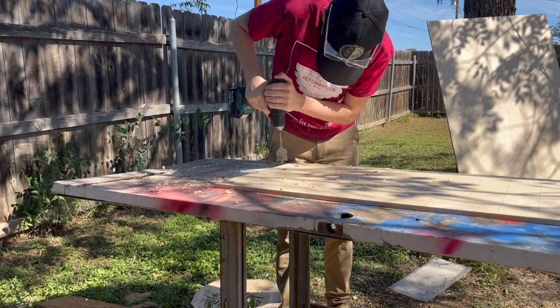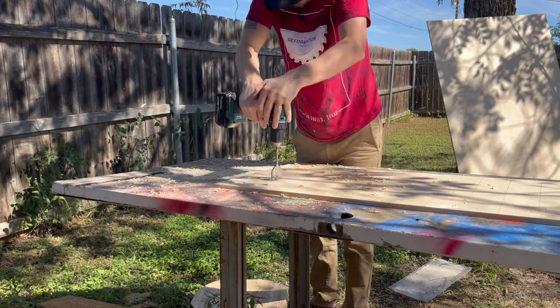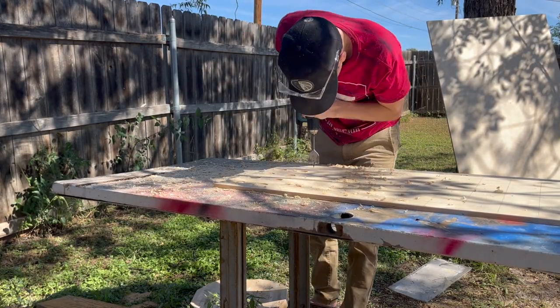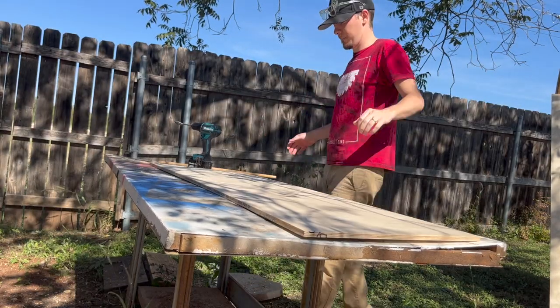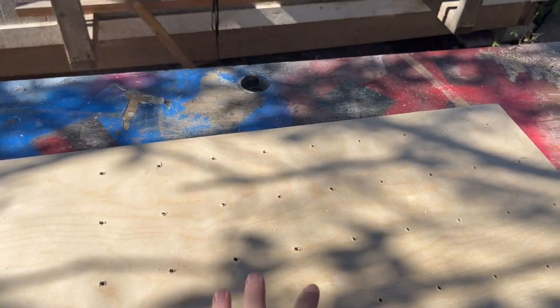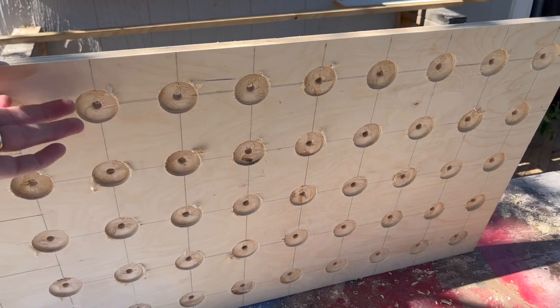Now it is just time to punch the holes in the board. I found that a paddle bit that is an inch and three-eighths is the perfect fit for these bottles. Make sure that you don't punch all the way through your board because you could blow out the other side. Drill halfway through, flip your board over, and drill the other halfway through. You will get perfectly crispy, nice circles if you do it that way.